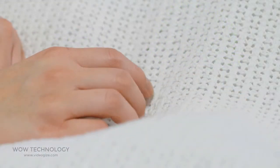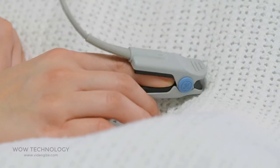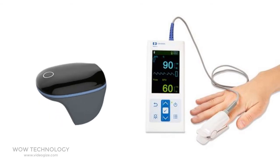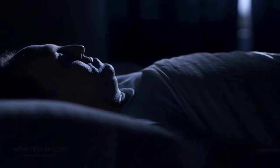Most pulse oximeters usually have what's sometimes called a duck bill sensor, which clips onto the end of your fingertip, and then a wire sends this information to a screen for readout. This design has been around for decades, but with the O2 ring, the device is suitable to wear in bed all night without falling off, and comfortable enough not to disturb your sleep.